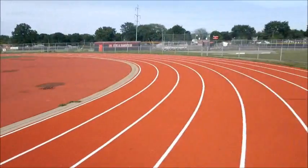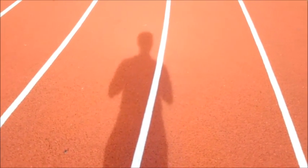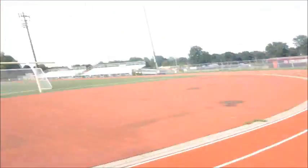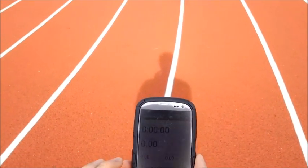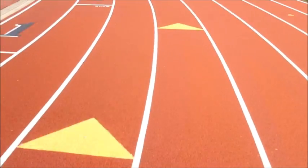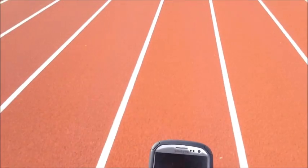Earlier today I took the solo wheel out to run some errands, and afterwards rode it till the battery completely drained to give you an idea of its range. But since I was running errands — stopping at stop signs and red lights — that affected my average speed. So right now let's try to figure out the top speed and how fast I can average per mile on a track surface. Here we go. This is pretty much top speed — I can feel the solo wheel start to tug me backwards if I lean forward anymore. I'm sitting steady at about 11.7 miles an hour.